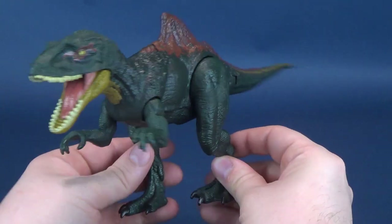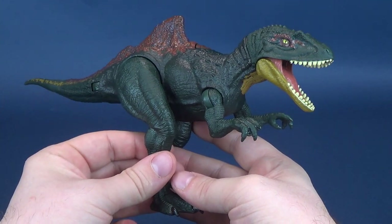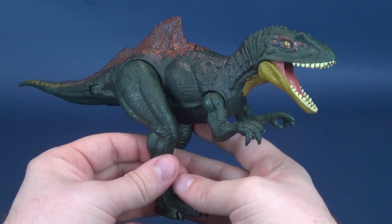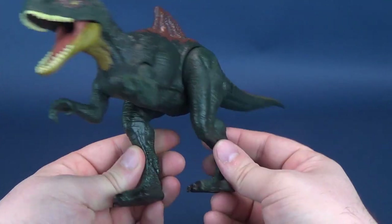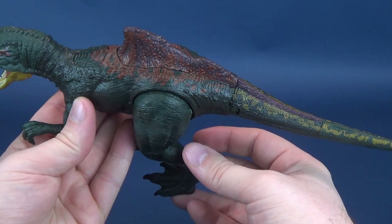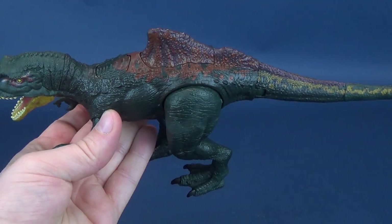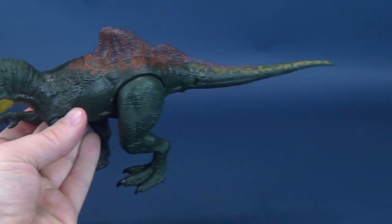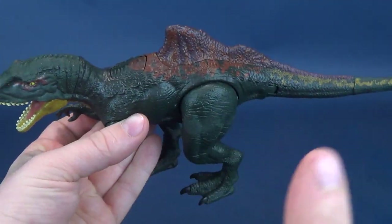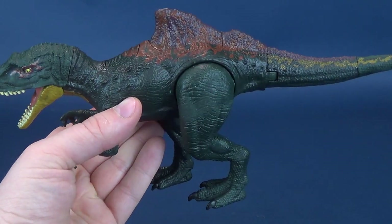You could really nitpick the colorings of dinosaurs. None of us, unless you were to speak to a time traveler — and I always wish I could one day meet a time traveler — nobody really knows what the colorings of these dinosaurs would be. You could say, maybe the Concavenator would have coloring on the back of its tail like this. I would be not one to argue the point, because again, I don't have any factual proof to prove otherwise.